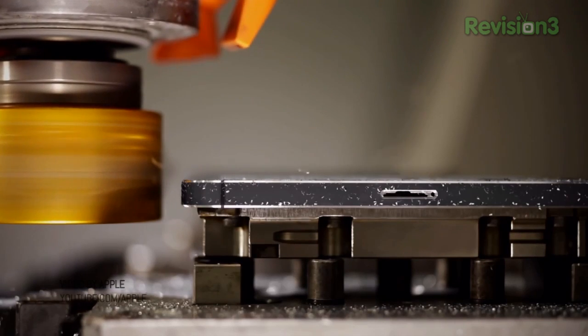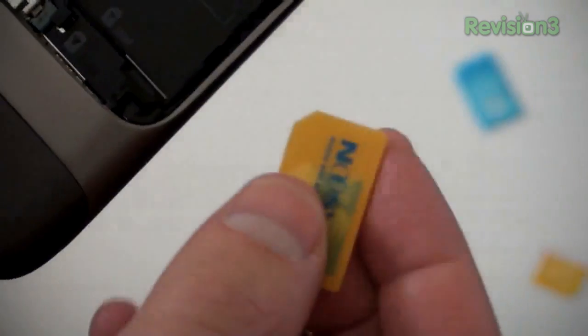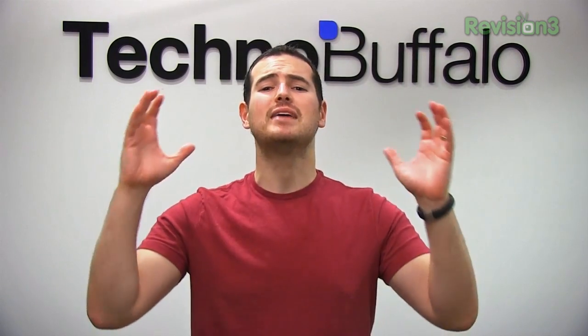Then Apple said, 'We want to save a few more millimeters,' and created nano SIMs with the iPhone 5, making it nearly impossible to take your SIM card from an iPhone 5 and put it directly into another phone — you need yet another kind of adapter. I understood the move from regular to micro SIM; there was a decent amount of wasted plastic. But going from micro to nano is really just a matter of millimeters and seems to do nothing more than make it difficult to go from an iPhone to another device.